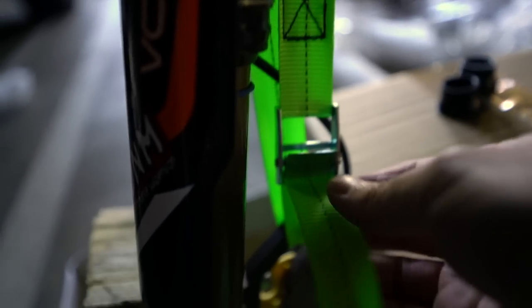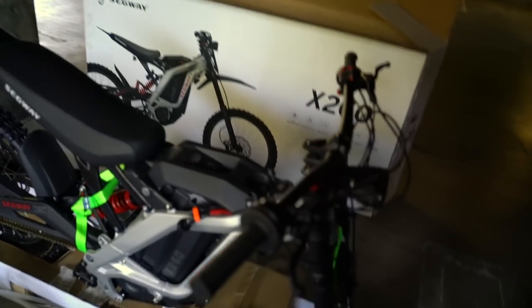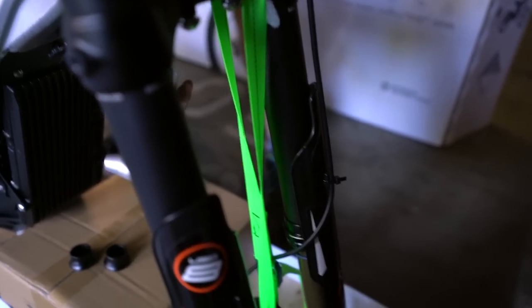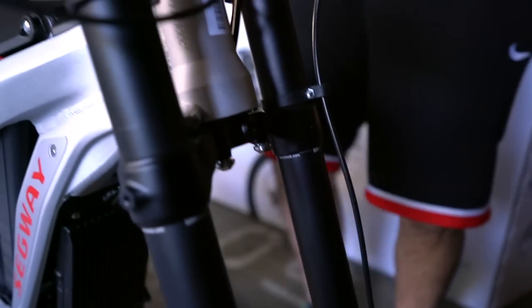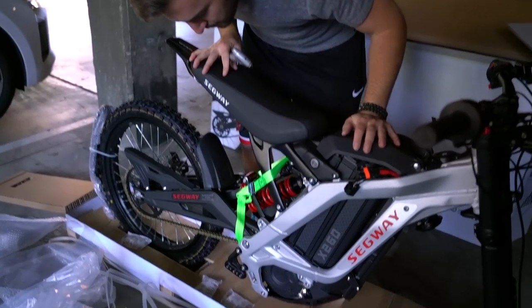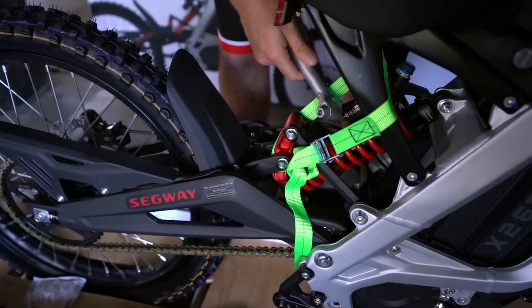I'm going to undo this strap. I don't know if I should cut it, but I feel like it's holding the suspension down. I'm just going to cut it — it might shoot up, so stand back a little bit. Now I might as well do the rear as well. I believe the strap is compressing everything — we'll find out.